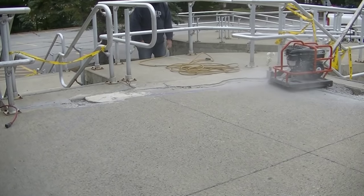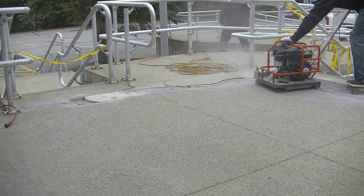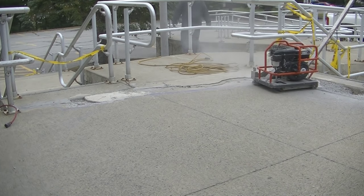The top part was that entryway and the beginning of this wheelchair ramp right here. There were a couple of spots that really need some repair before they can start using it again.